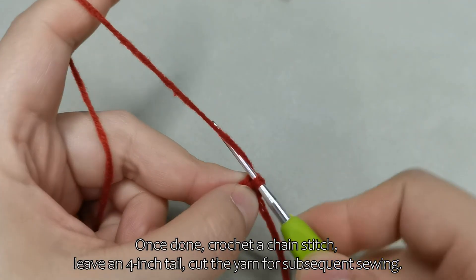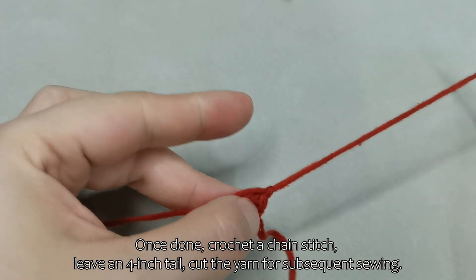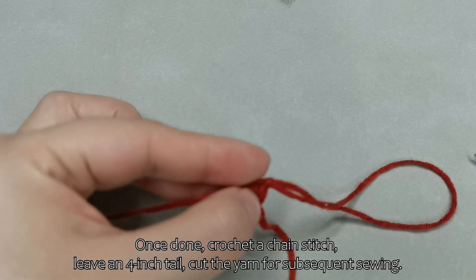Once done, crochet a chain stitch, leave a 4-inch tail, and cut the yarn for subsequent sewing.